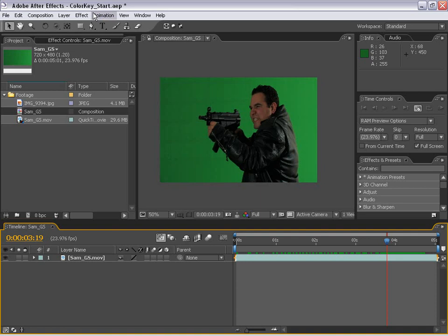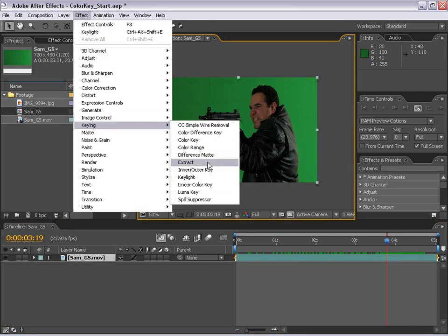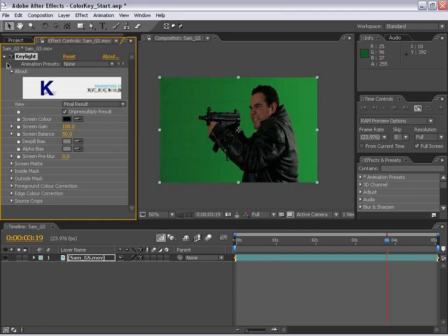First thing we're going to do is select the layer and go up to FX, Keylight. This is the plugin we're going to use to pull a good matte from this green footage.